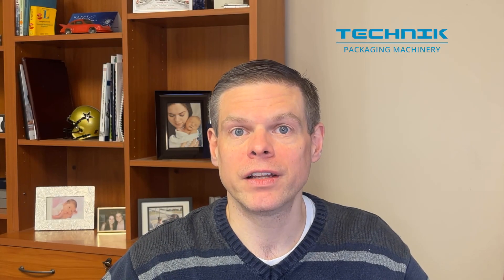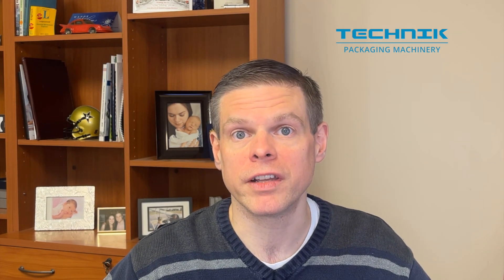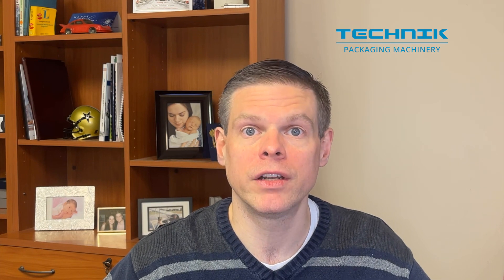Welcome back to Technique. I'm Lane Flynn, your packaging expert. Today we're going to continue our look into bags by checking out a bag design that's pretty similar to one we've seen before, but is actually made in a different way.